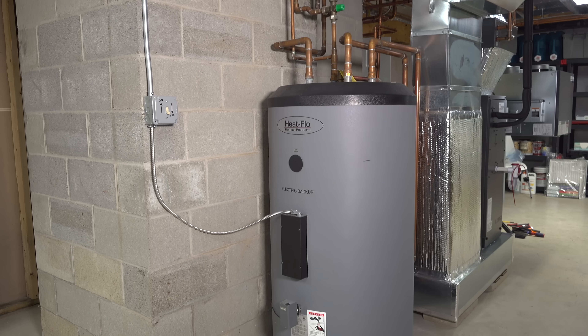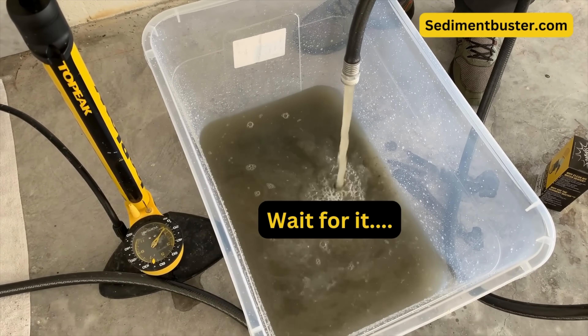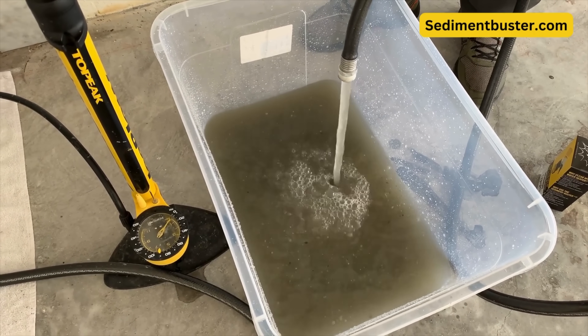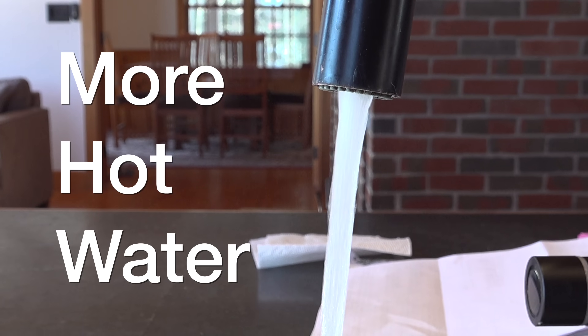Most people have no idea that the most expensive appliance in their house is their water heater. With today's prices and sky-high labor rates, if you've got to replace your tank you can be spending upwards of two thousand dollars. That's really criminal because with just a little bit of maintenance you can extend the life of your tank significantly, gain efficiency, and get more hot water output in your home.